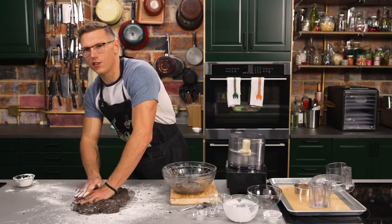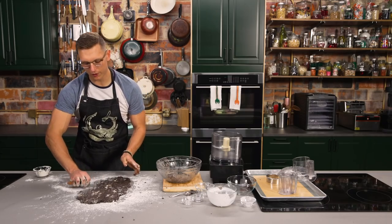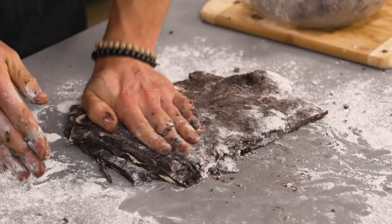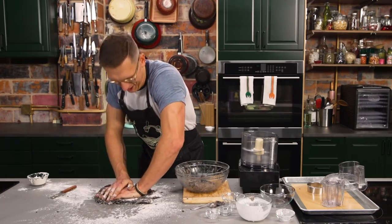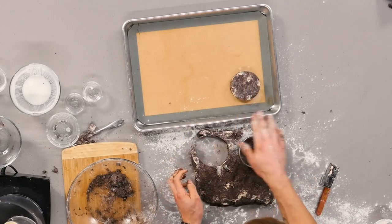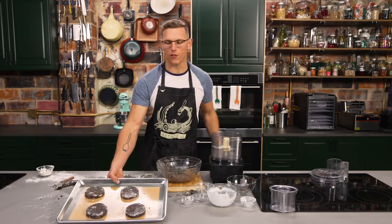You gotta roll out your biscuits now. We're gonna flour down on our board, then turn out the biscuit dough, and just mash it out with our hands so all the butter is kinda into that dough. Then we're gonna take a knife and cut this into quadrants — this actually creates your layers in that biscuit. Then you're gonna put the pieces on top of each other and continue to pat that out. Now we're gonna cut the biscuits out with a biscuit cutter, pop them on your sheet, and then pop those in the oven at 425 for about 15 minutes.